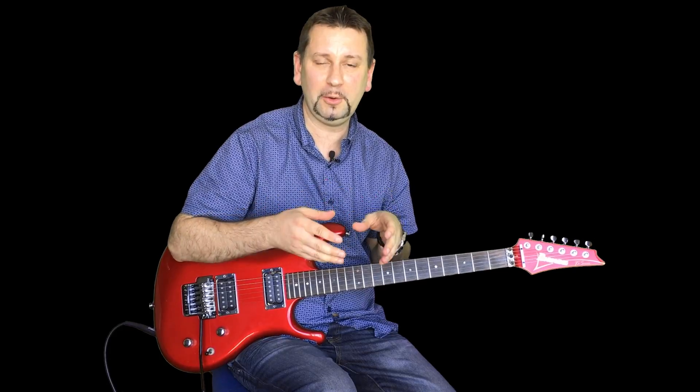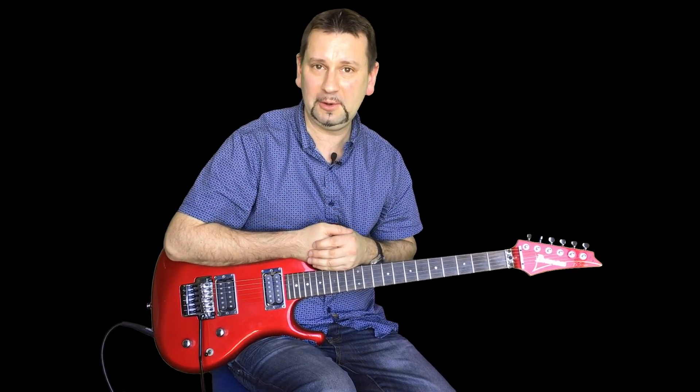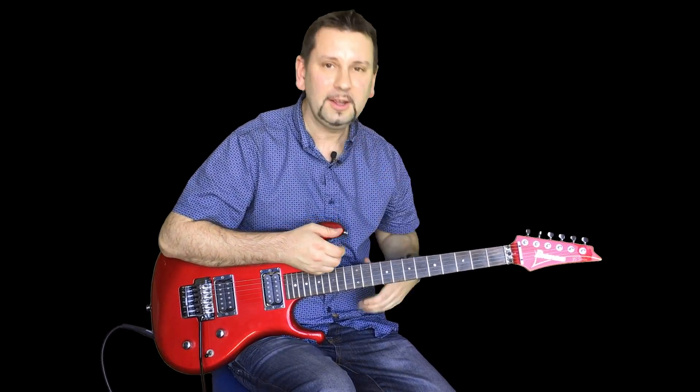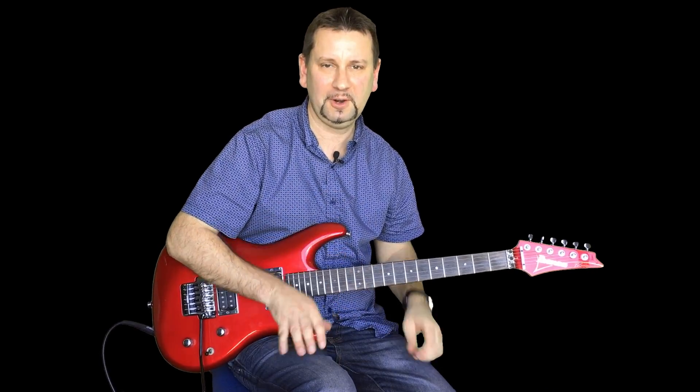I'll show you how the first riff goes. I'll take you through all of the solos and how the melodies go. Take your time with it and see if you can get your bends and your vibrato down if you can.